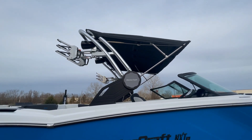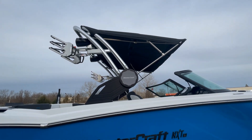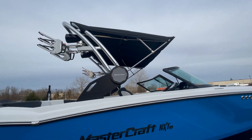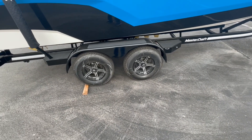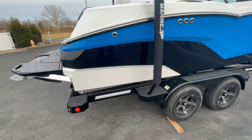The Mastercraft Z6 tower is standard with clamping board racks. We optioned this boat with the convenience package, which includes the bimini top — we'll talk about that when we go inside the boat. There are standard alloy wheels, four-wheel disc brakes, and LED trailer lights.